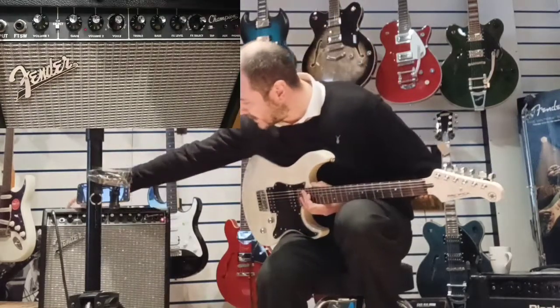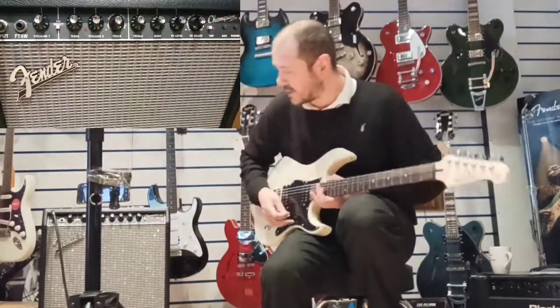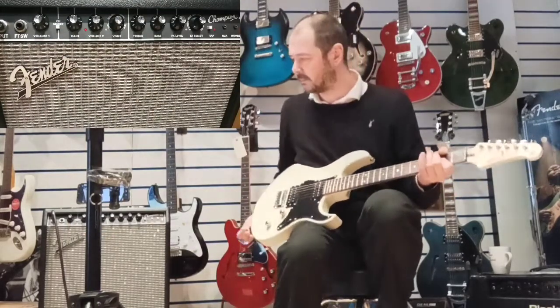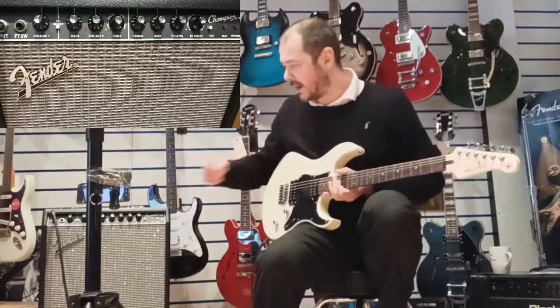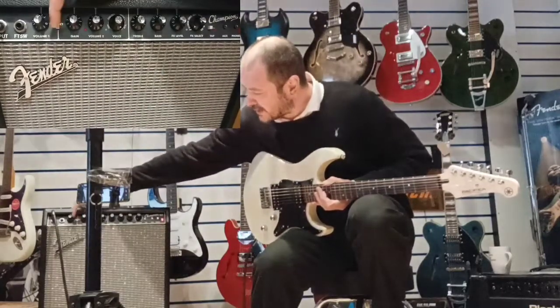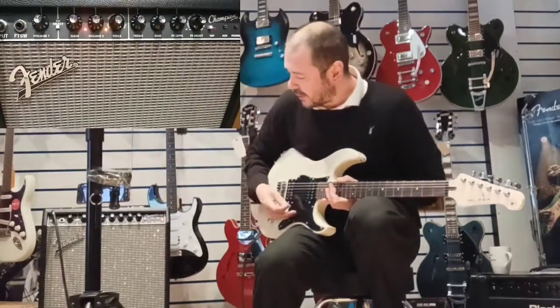So, the amplifier. You've got essentially two channels. You've got a clean channel, which is here — volume one. And then, if you press this button here, this channel select, it goes onto your overdrive.